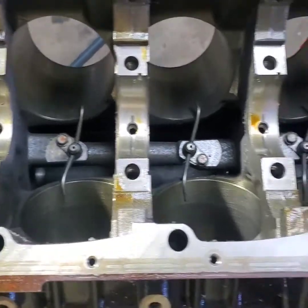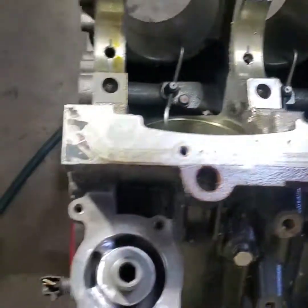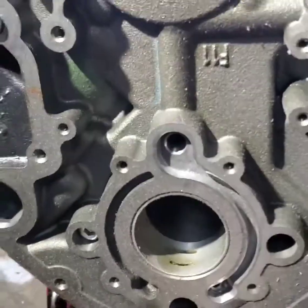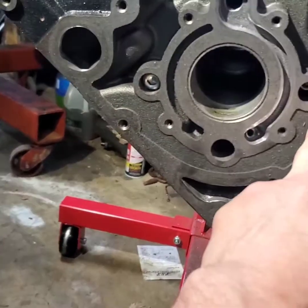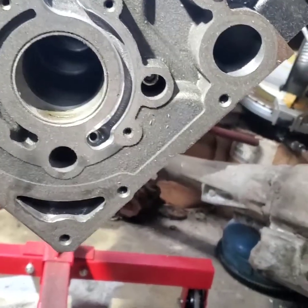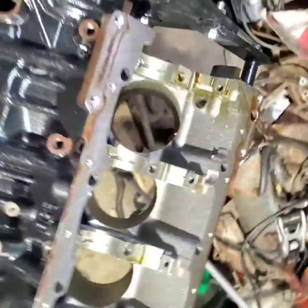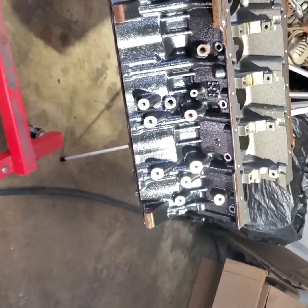We're going to get the oil plugs out — the hard plugs. All right, now I'll get this thing ready to go. I've got one here, I've got one here, I've got a couple on the back side. I'll get this sensor off. I think I've got another sensor on the side. But we're going to get the path done and I can start assembling a motor for you guys.